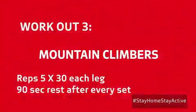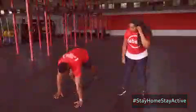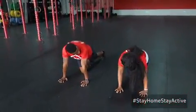Lastly, we have mountain climbers. All right — hands right there. Then we'll start with the right leg.